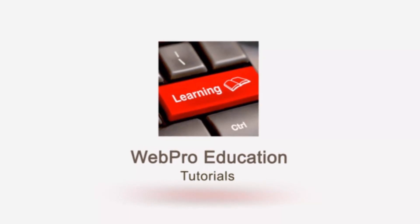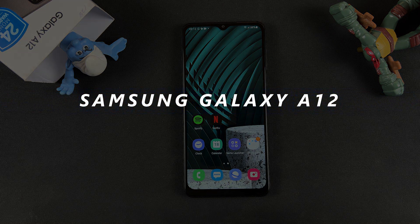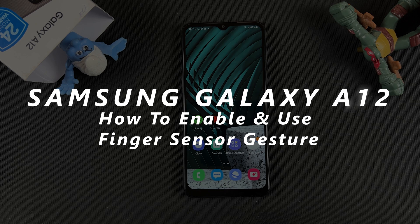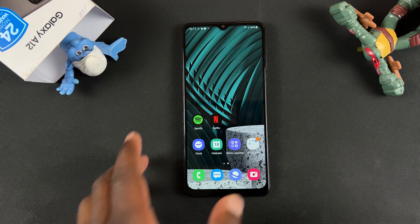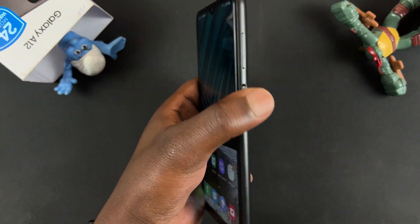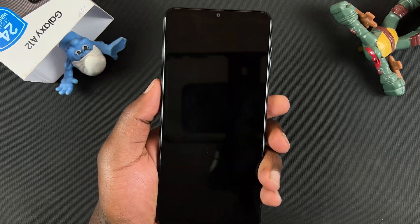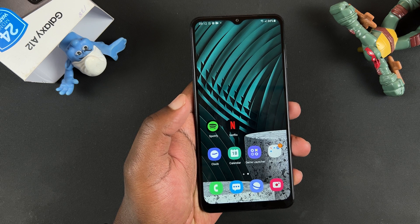Welcome to Web Pre-Education's daily tech tips. In today's tech tip, I'll be showing you how to use a nifty trick on your Galaxy A12 — how to enable and use the finger sensor gesture. The Galaxy A12 has a sideways fingerprint sensor which also doubles up as a power button, but you can enable an extra function for it called the finger sensor gesture.